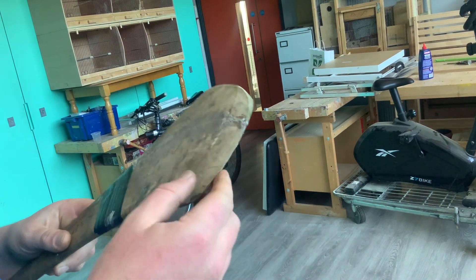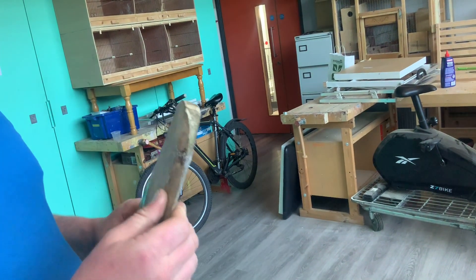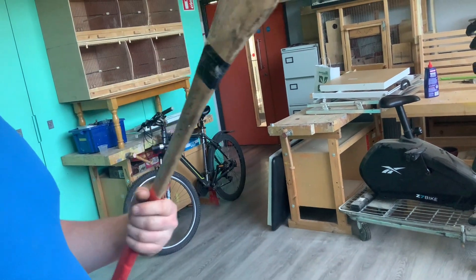There seems to be a bit of a crack here as well, not sure when that occurred. But hopefully we'll get a bit more use out of it.